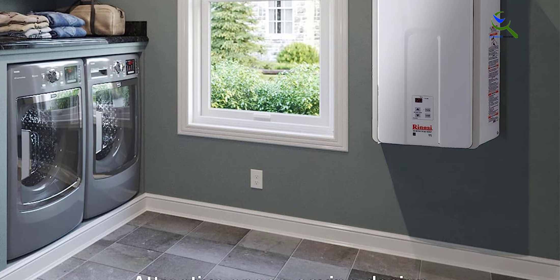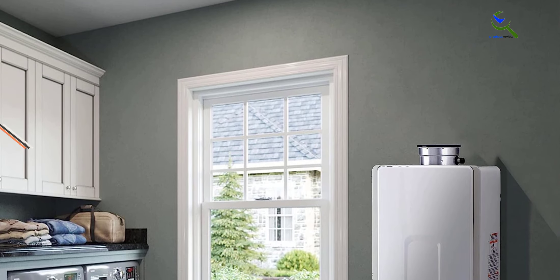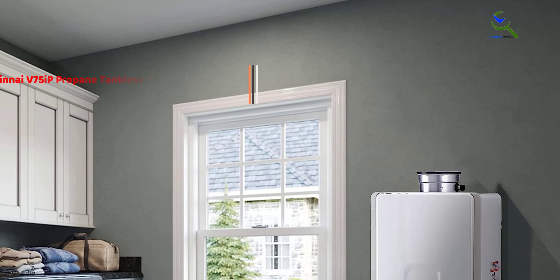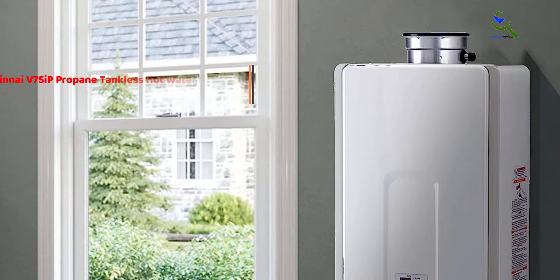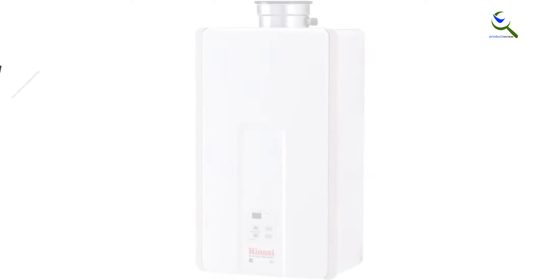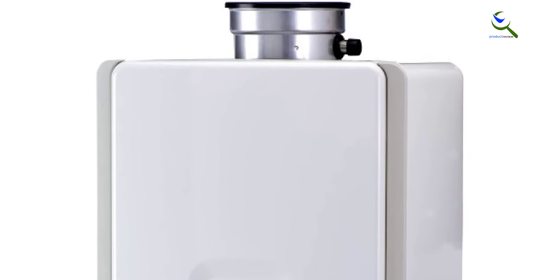At number two, we have the Rinnai V75iP propane tankless hot water heater. This high-end propane water heater provides a peak water flow of 7.5 GPM in warm climates, in a compact design, with a clear digital display that shows the temperature setting. You can use the control panel to turn the device on or off or change the temperature — but you won't need to, thanks to the connectivity feature provided with the EcoNet technology.